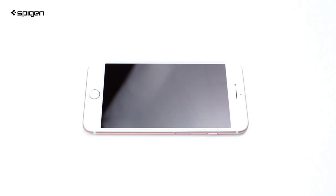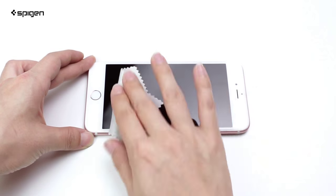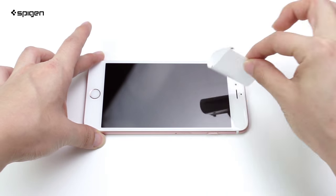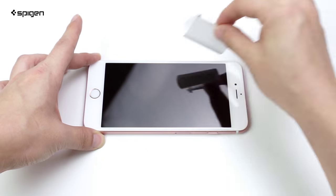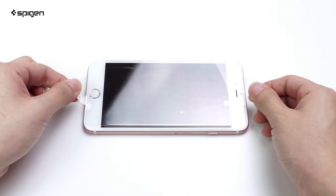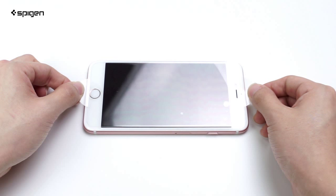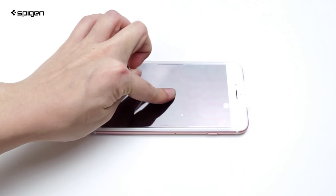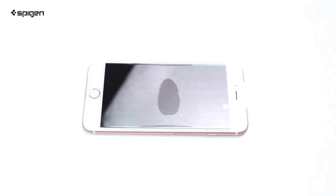Installing this onto your phone is simple. First, make sure your screen is clean of any oil or dust before putting it on. The guide stickers let you hold the screen protector without having to directly touch the glass. Once aligned, gently place the screen protector down and push the center to let the glass apply itself.